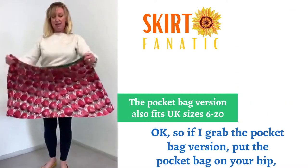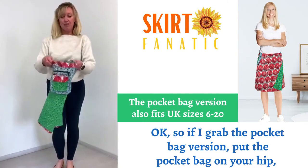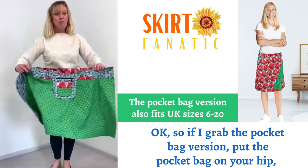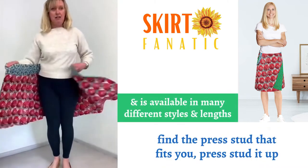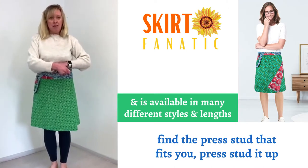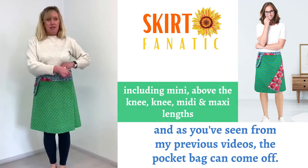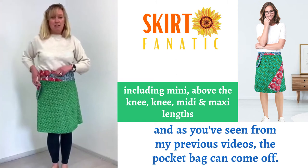And if I grab the pocket bag version — pocket bag on your hip, find that pressed over for your tube, pressed it up. And as you know from my previous videos, pocket bags come off.